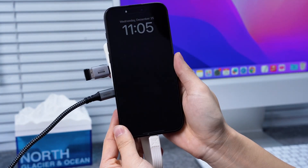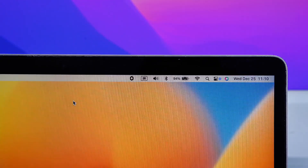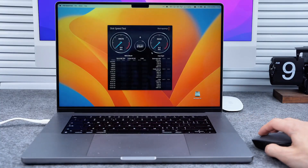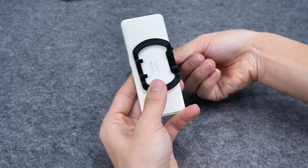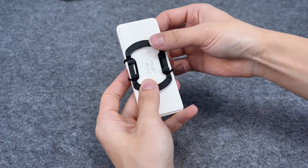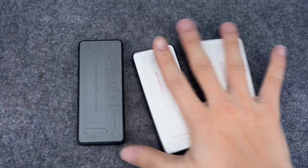Plug in the charger to charge your phone, tablet, or laptop. Let's test the SSD read and write speed. There is also an optional magnetic accessory that turns it into a magnetic SSD case, available in three colors.